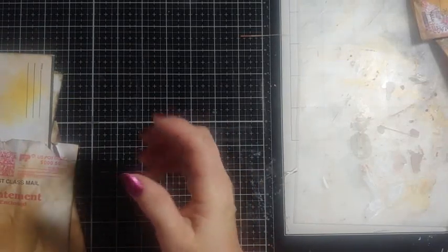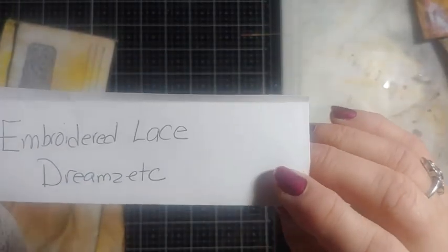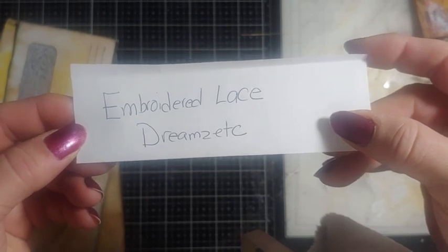I'm going to answer some questions from yesterday's video. First of all, that kit I was using — I'm so sorry, Cindy. I said it was Romantic Lace because I always get the names wrong. It's Embroidered Lace from Dreams, etc. That is the website. Embroidered Lace.